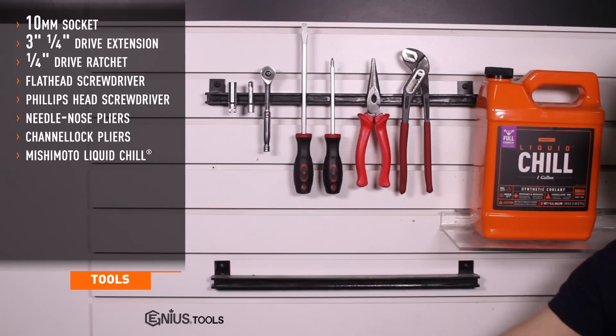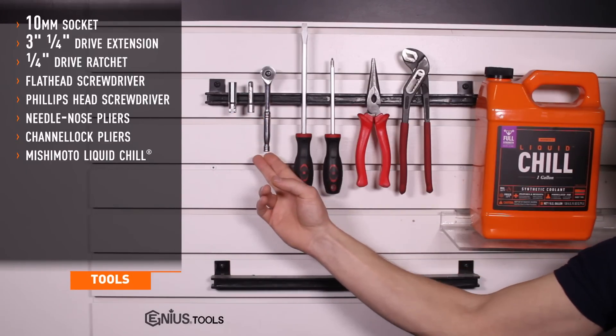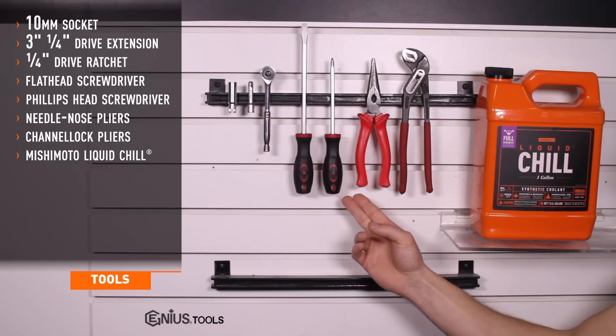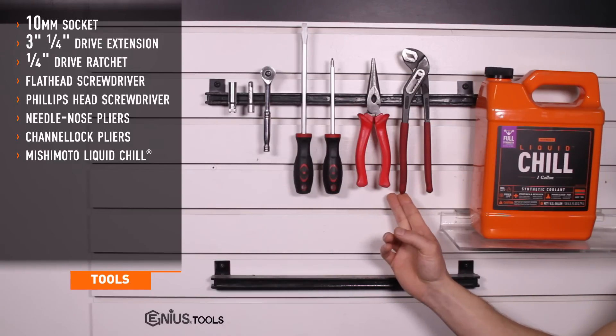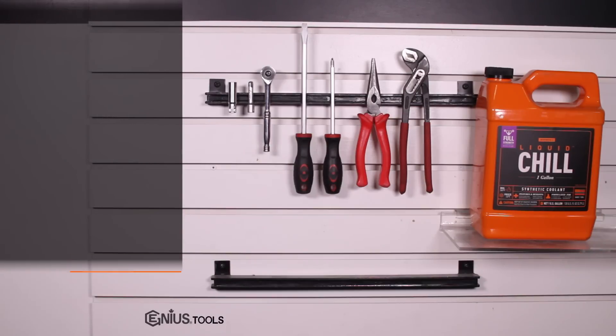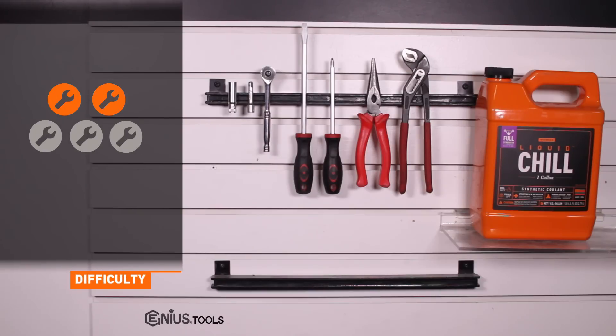Tools required for installation are a 10 millimeter socket, 3 inch quarter inch drive extension, quarter inch drive ratchet, flat and Phillips head screwdrivers, needle nose pliers or channel lock pliers, and Mishimoto's liquid chill. Installation time is about an hour. Installation difficulty is a 2 out of 5.